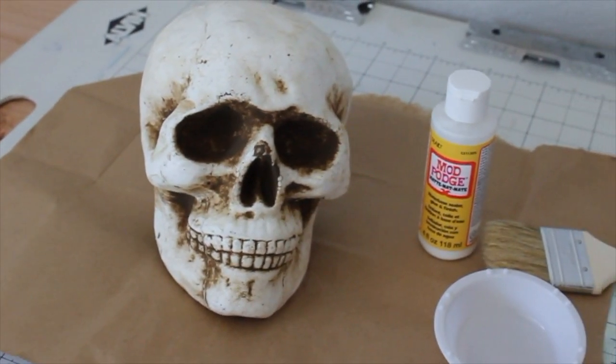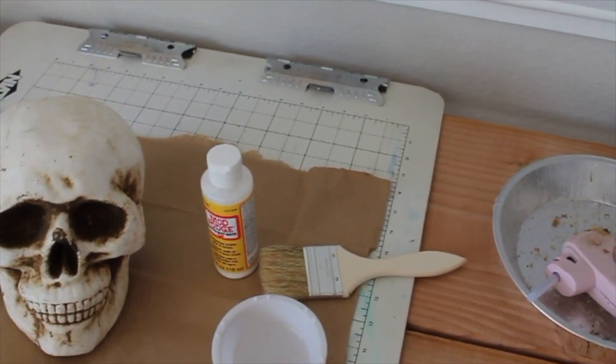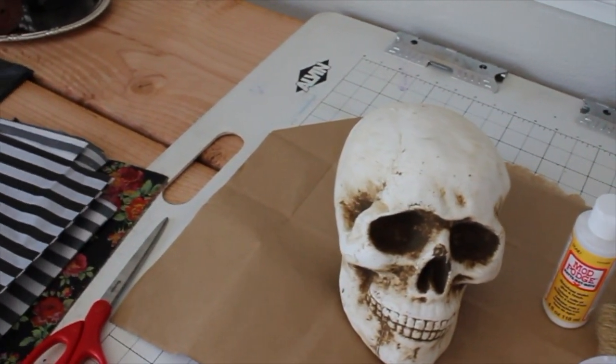The first thing you're going to need is a skull and a glue gun, a paintbrush of some sort, a dish, your Mod Podge, and your tissue paper and scissors.